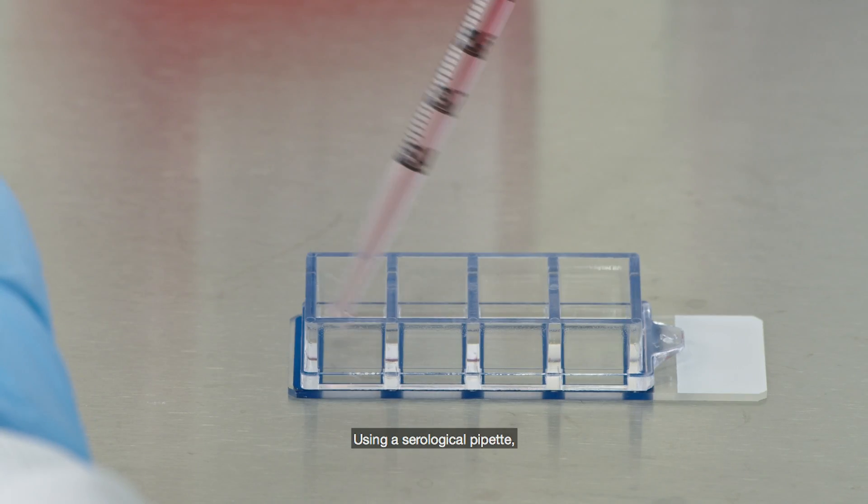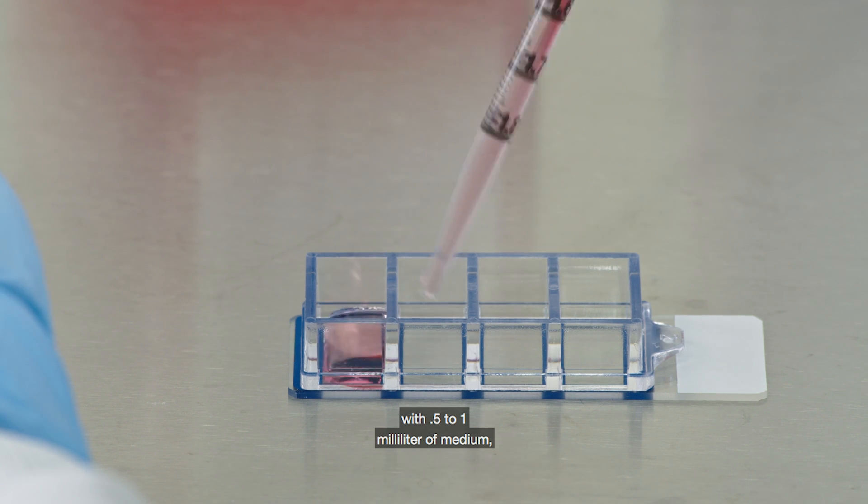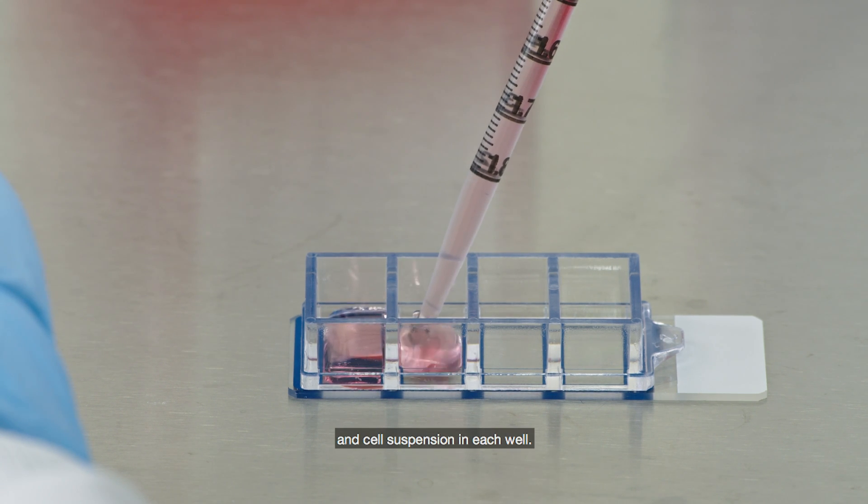Using a serological pipette, fill four chambers with 0.5 to 1 milliliters of medium and cell suspension in each well.